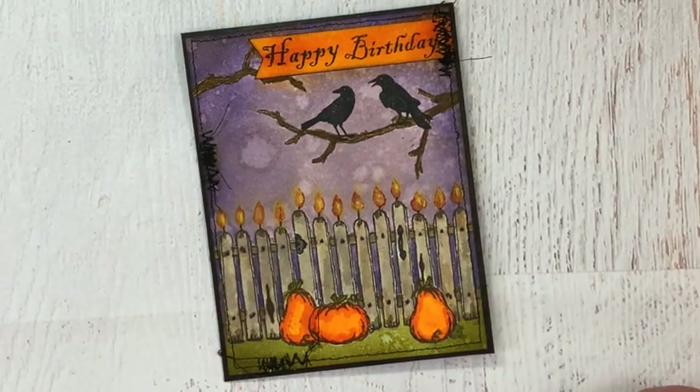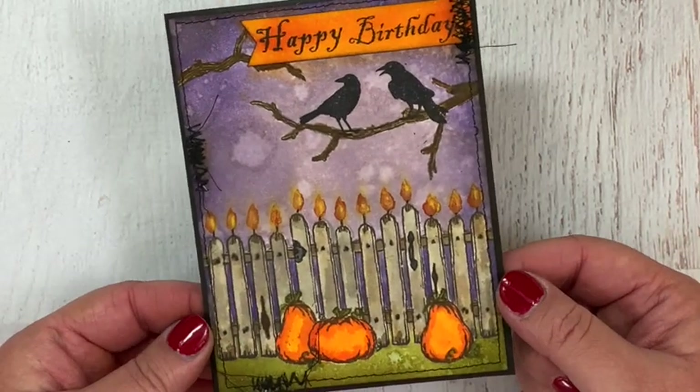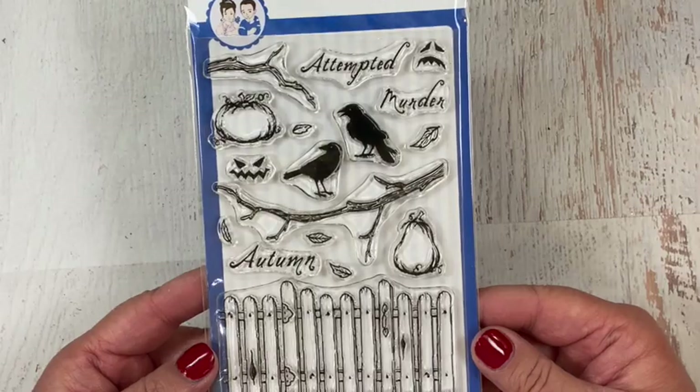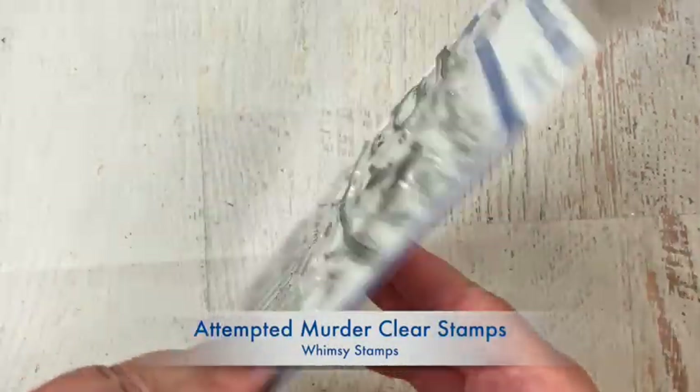I wanted to make a card with one of her stamp sets, and of course it needed to be a Halloween theme since she loves the Halloween season. I looked through all of the stamp sets that I have that were designed by Deb, and my eyes fell on this one — the Attempted Murder Clear stamp set.